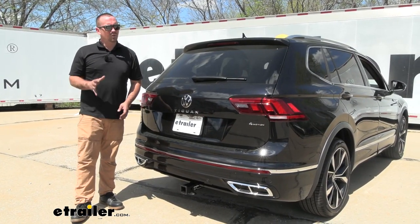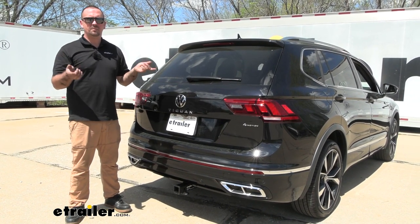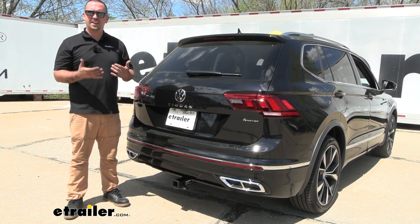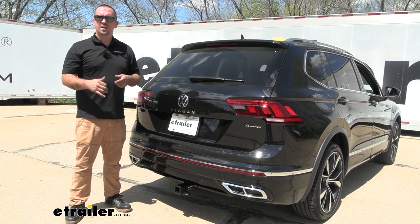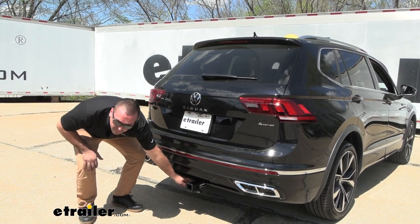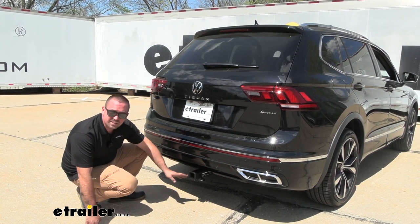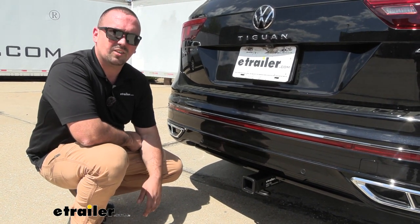As far as installation goes, this one isn't too terribly bad. You're simply fish wiring up four bolts into the frame rail to mount the hitch, and you do need to lower the exhaust to gain access. Volkswagen puts undercoating on the frame rail from the factory, which creates tolerance issues, so I highly recommend scraping that off before raising the hitch. We also ran into some clearance issues where it pushed up on the bottom of the rear fascia, but a little trimming went a long way. I'll walk you through it step by step.